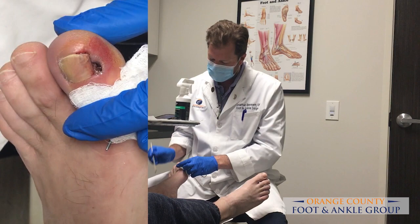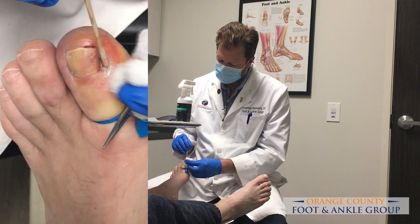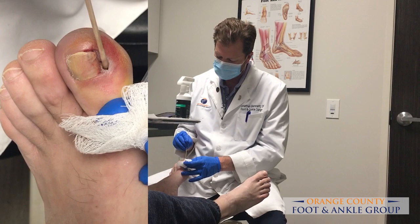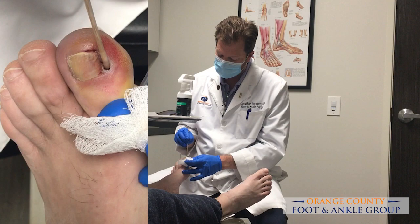When the patient gets home, either later tonight or first thing tomorrow morning, he'll go ahead and remove the bandage and put a little Neosporin and a bandaid on there every day for a couple of weeks. Sometimes we'll have patients soak in some Epsom salts and water because that will help clean out the wound, put a little ice on it if it's sore, and take some Advil or Tylenol if they have any pain. This is just a small procedure when you have a little regrowth after an ingrown toenail has been previously removed and you've got a little piece that grows back.